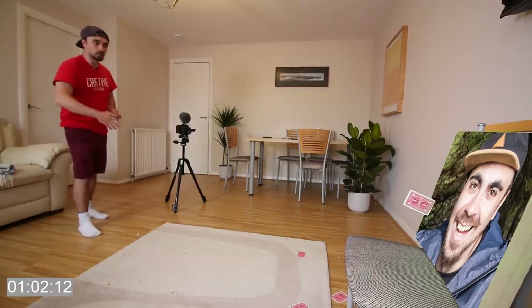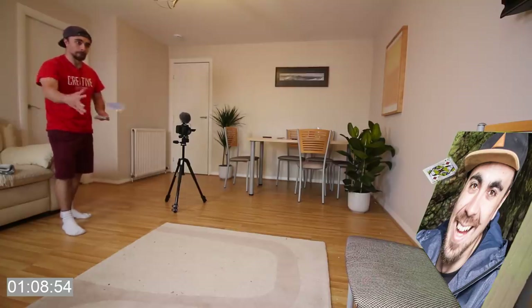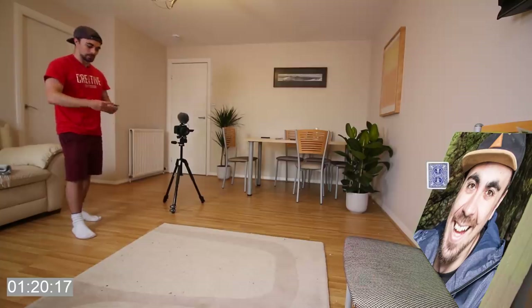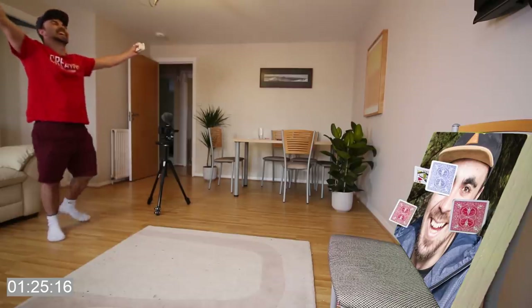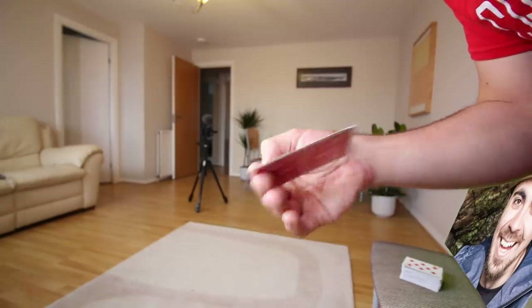Working on getting three in a row - one hit, then two, then yes, three in a row! I think I've got my technique down. The trick is how you grip the card - it's not how hard you throw it, it's how you grip it. The grip allows you to spin the card, and this is what keeps it from just flopping in the air and slowing down. Rather than throwing it as hard as I can, I'm throwing it softer and concentrating on really getting the flick with my fingers, which causes the card to spin and fly through the air much faster.